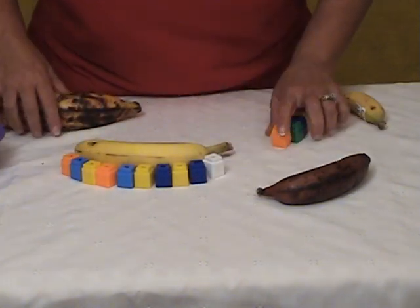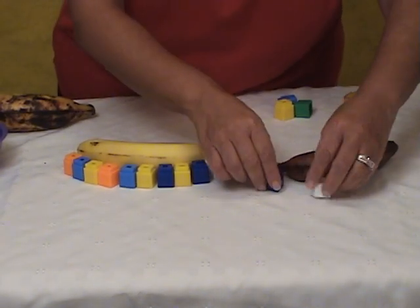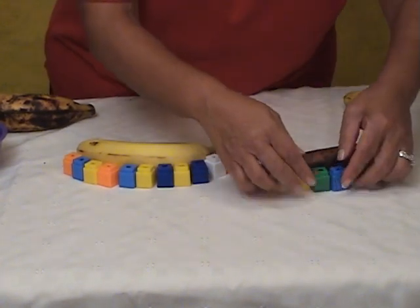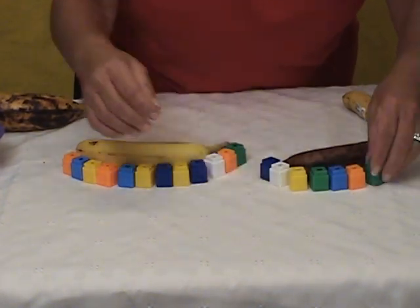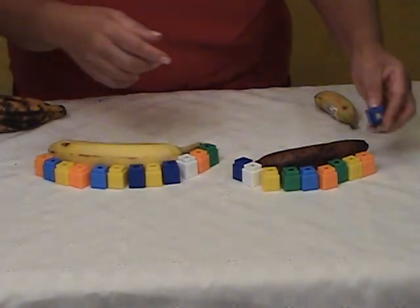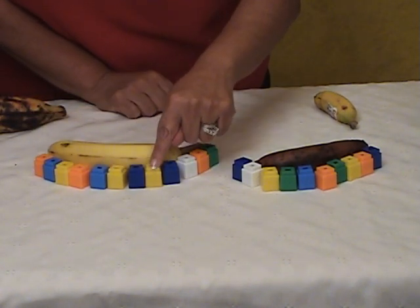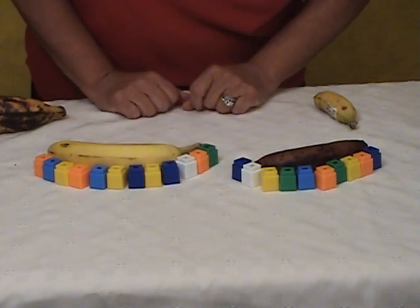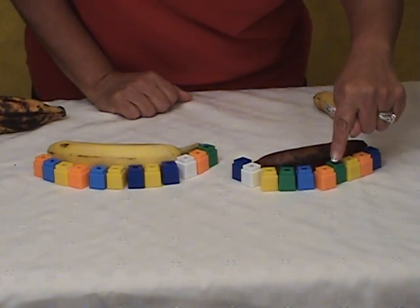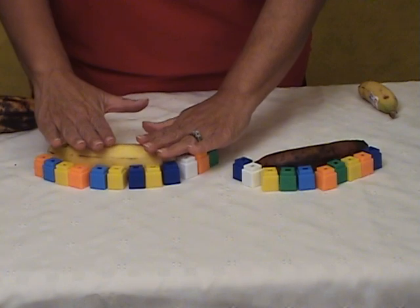We're going to compare the two and see which is longer, which has more, which is less. We're stressing more and less, reinforcing those concepts. We continue to do this and then we count. After you've practiced with one, now we're comparing two. So let's count: 1, 2, 3, 4, 5, 6, 7, 8, 9, 10, 11, 12. So it took 12 cubes for this banana. And let's see the red: 1, 2, 3, 4, 5, 6, 7, 8, 9, 10. They can see the difference — this one has more and this one has less.